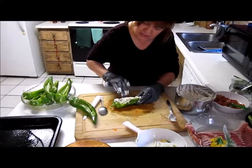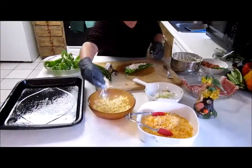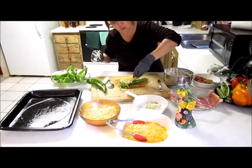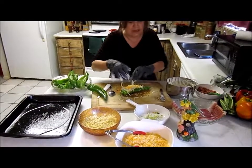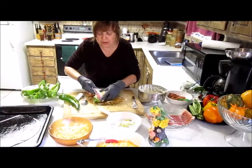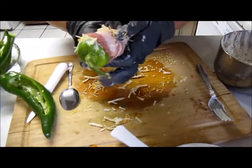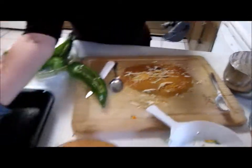I use pepper jack cheese — sprinkle a little of that on. Sprinkle a little Mexican cheese, or American, whichever you prefer. Then you take a piece of bacon of your choice. I like a little bit more expensive bacon. What you do is just wrap it around like so, and you put it in your pan.